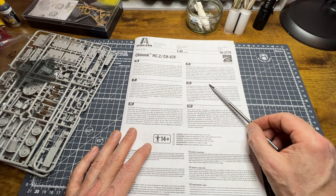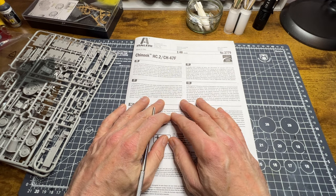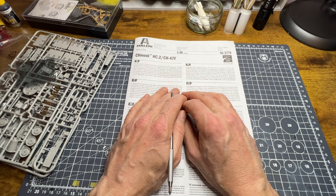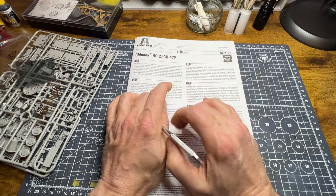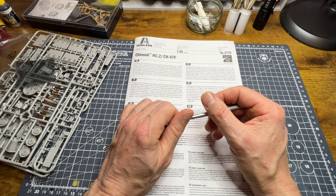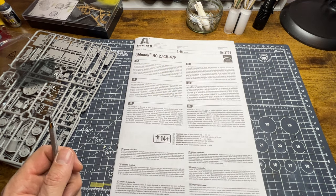That's the kit review for the Chinook HC Mark II. I'll take you through more of the history when I'm building the model, and hopefully I'll be able to finish it before June — that's the target. Thank you very much everybody for coming along, subscribers old and new. If you like what I do, tell other people; if you don't, tell me. Take care, until the next time — thanks very much, bye for now.